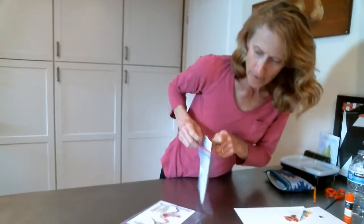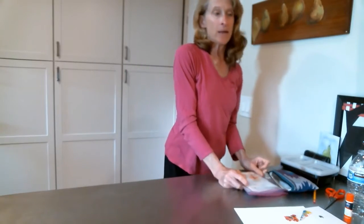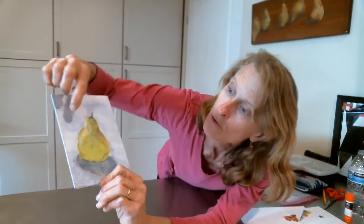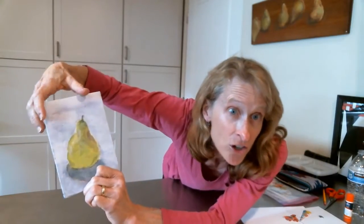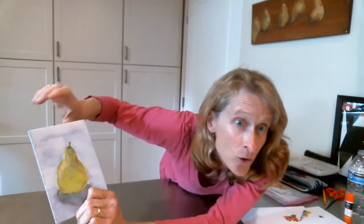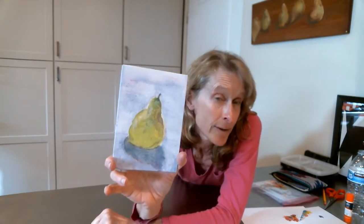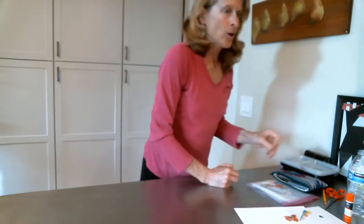Another thing we can do is look at something we want to recreate and identify the shapes in it. Here's a very simple pear. You can see there'd be quite a few shapes — there's sort of a center circle of green, then a little sliver of darker, and a little shadow. Instead of seeing this as a pear, you see it as an olive-colored circle and then a darker triangle — and that's what we're doing with this second part.